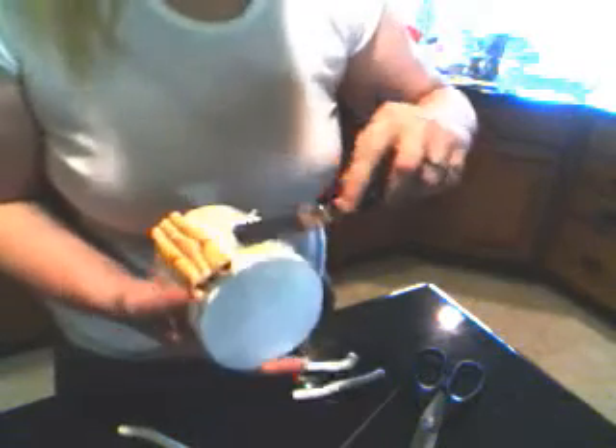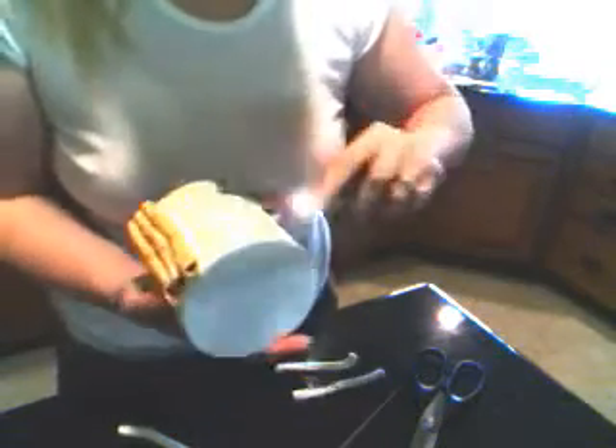Spray that on there. I look all disorganized now — I moved it around slightly from before. We're just spreading that royal icing out. You don't want to do too large a section.